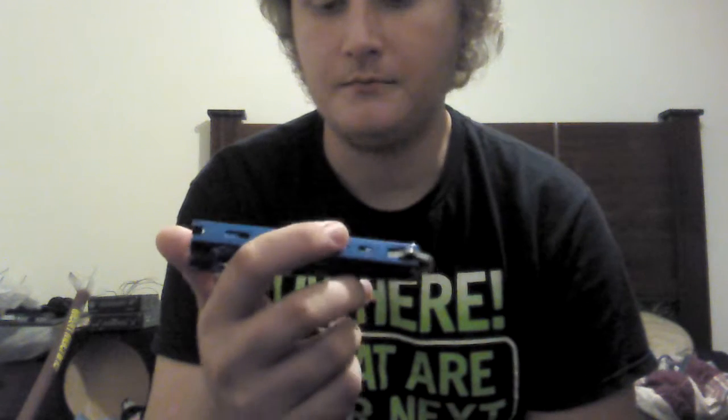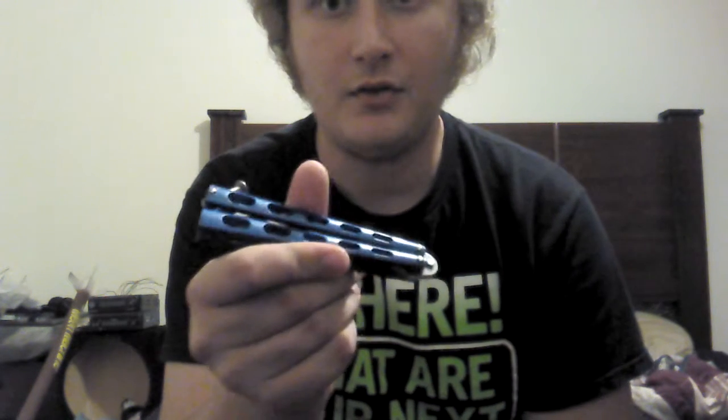Today is going to be a butterfly knife video of how to do the zen rollover. I just started today, so don't hold me to any mistakes or any sloppy looking moves if I mess up. I'm just going to show you how to do it so you can practice on your own. I just got it today and I've just been practicing today. Here we go.